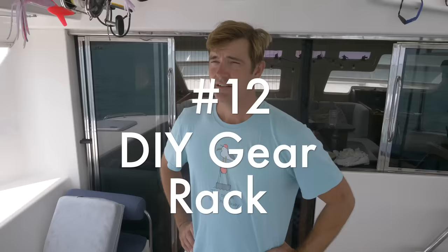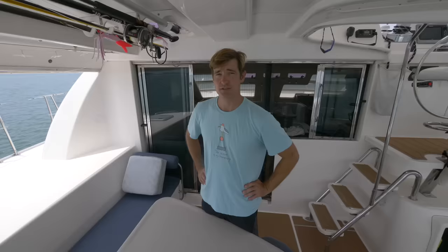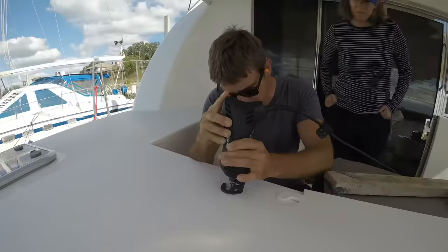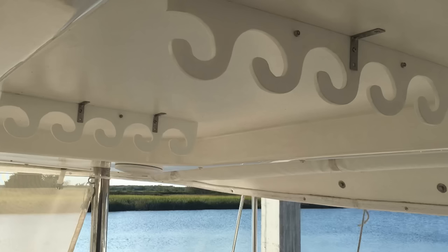Nothing makes you look sportier than having all your cool gear right over your head. This is our custom rack where we keep a boat hook, fishing pole, some paddleboard paddles, and some pole spears. This rack is made from a material called starboard — if you're not familiar with it, do a little Googling, it's good for a lot of different stuff and pretty easy to work with. We started with a pattern, cut it out with a Rotozip, and then it was just a couple of stainless steel brackets and we had it mounted. It's been in service for two and a half years.